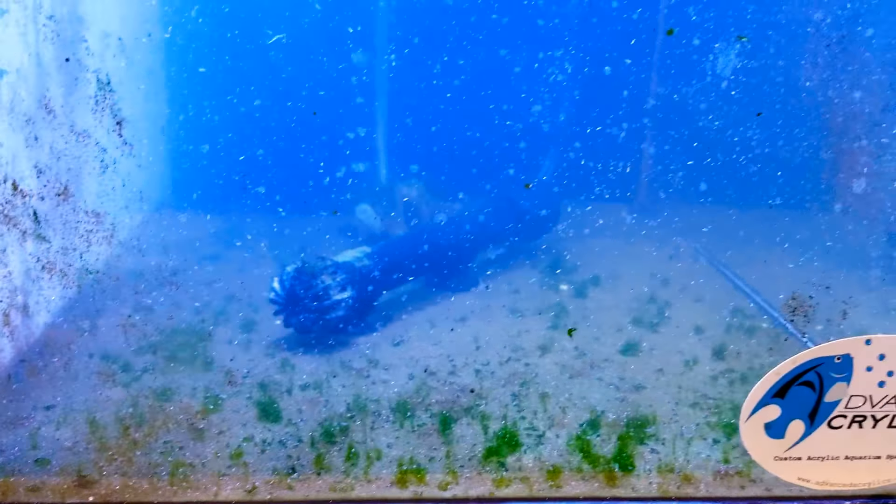I went ahead yesterday or so and mixed in a whole bunch of new baby brine as well. It's our little Advanced Acrylics custom tank they built. We've got some bigs mixed in with smalls now. We're a little over two weeks, so about 16 days into it. Fun times — won't be long until we'll have enough little shrimp to be feeding like crazy.